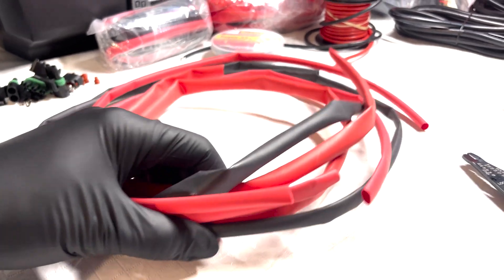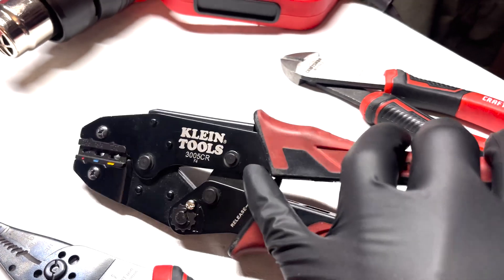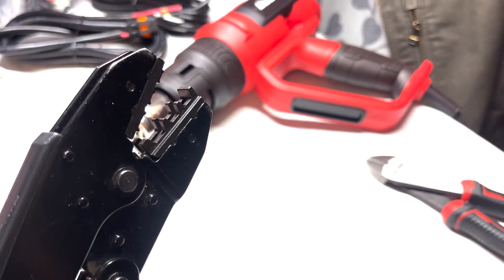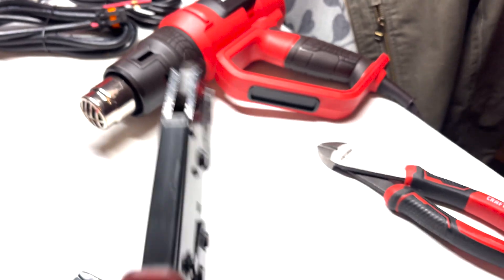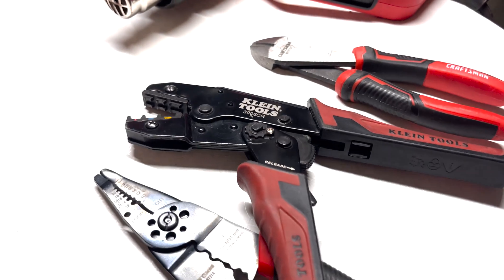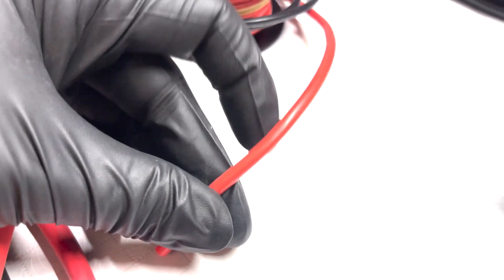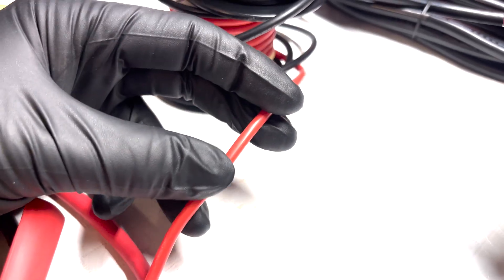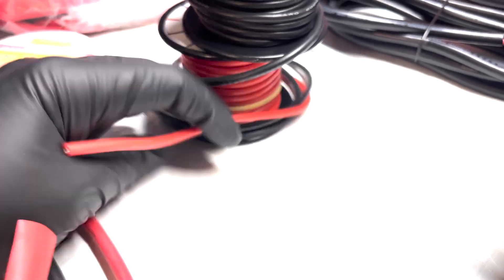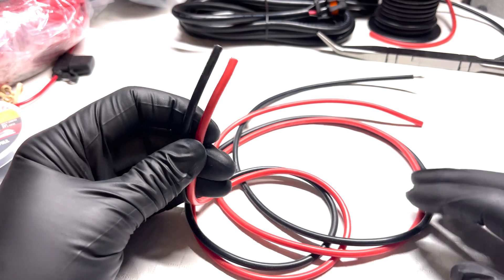We'll just mesh everything together as best we can. These crimpers are my favorite — they've got good bite for crimping down butt splice connections and things of that sort. And of course wire cutters. I'm going to be slicing into this wire to create the junction points, about an inch at a time, and I'll show you what I mean by that once I get the wire cut for the project.